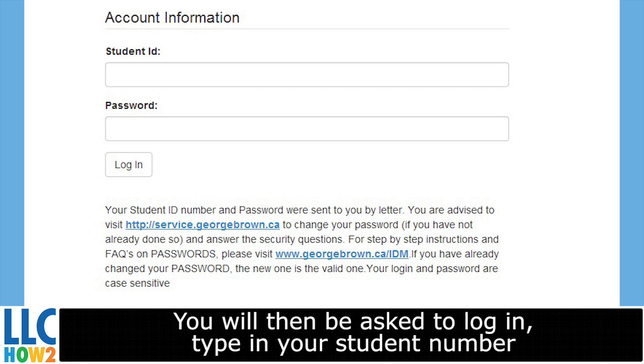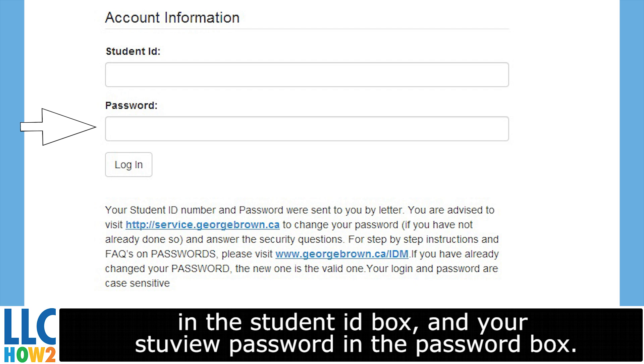You will then be asked to log in. Type in your student number in the Student ID box and your StuView password in the password box. Click Login.